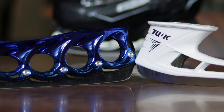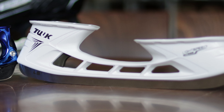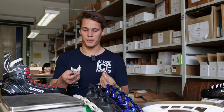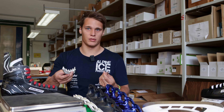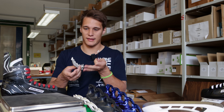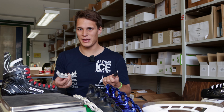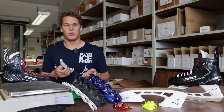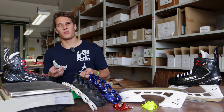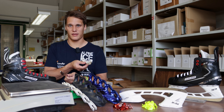Do T-Blade runners last longer than a regular blade system? I would say the sharpness lasts a little bit longer. You can also swap sides with used T-Blade runners — similar to rotating inline skate wheels. It's possible, though I wouldn't necessarily recommend it. You have to find out for yourself if swapping blades works for you.